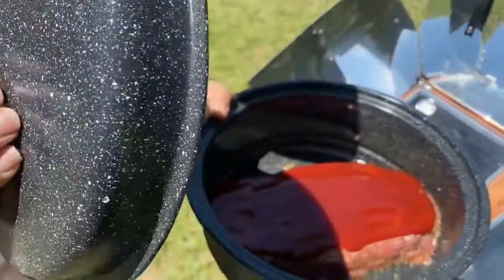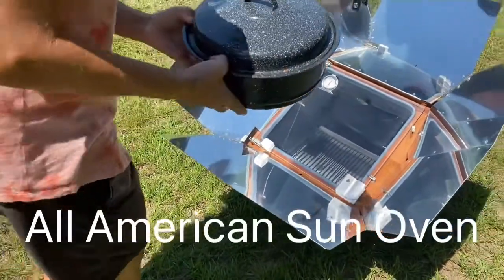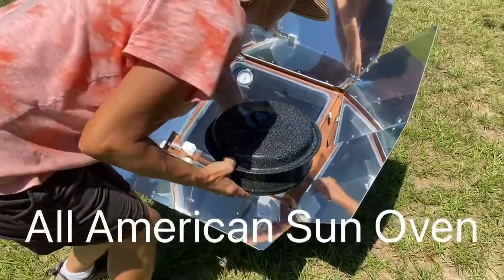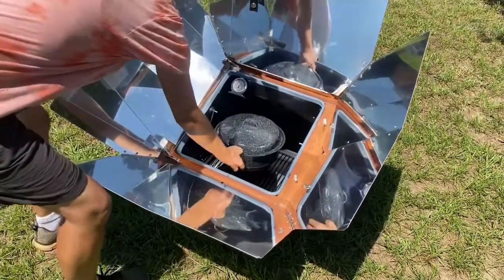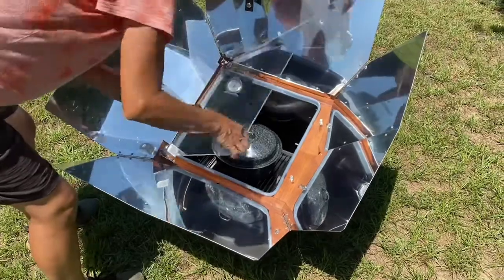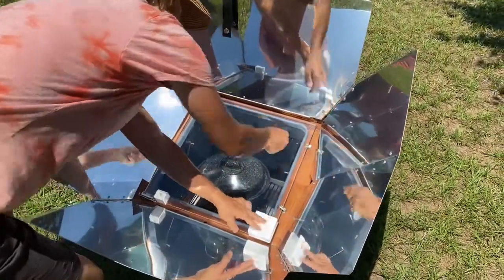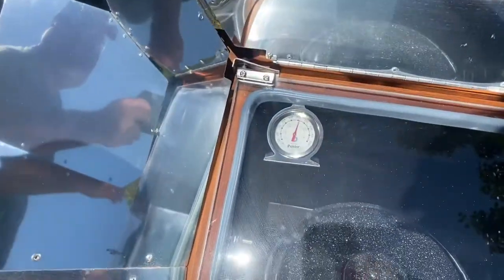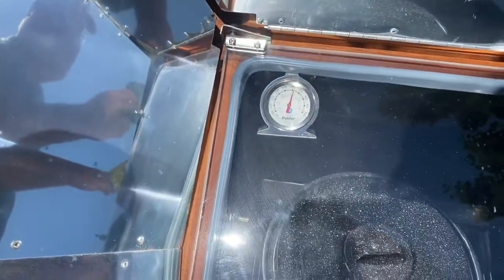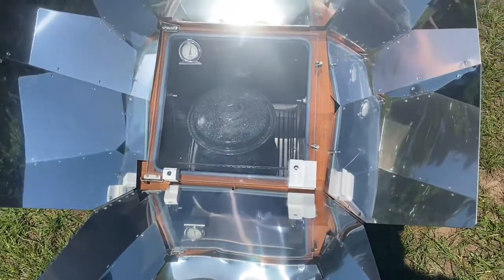Well, hello everyone, welcome to Prep for Eternity Homestead. Today we're going to be cooking meatloaf in the sun oven. Hope you enjoy this video. We're using one pound of ground beef — Jennifer's made it into a loaf. We've got our sun oven set up, and she has just put it in. You can see the temperatures are low right now, and now we just let it set and do its thing.